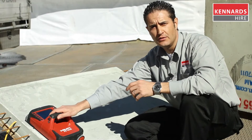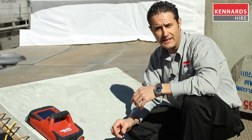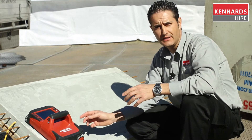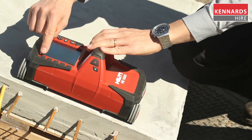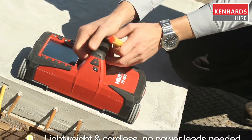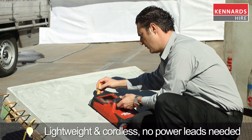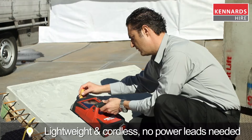Typically the GPR is used in two ways: the quick scan and the grid scan. Now I'm going to demonstrate the quick scan. Simply select quick scan, press the button, slide it along and in real time mark the rebar that it locates on the slab.